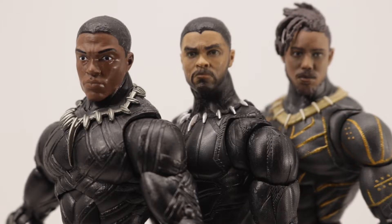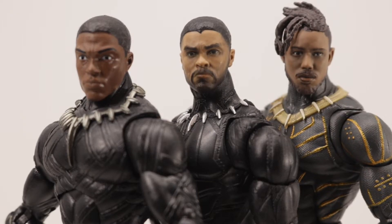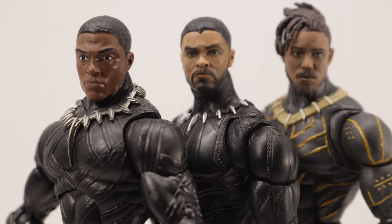Comparing the head sculpts, you can see how far they've come — it's just amazing with the digital printing technology. I can't wait for Wave 2 of Black Panther.